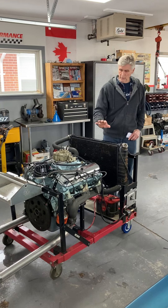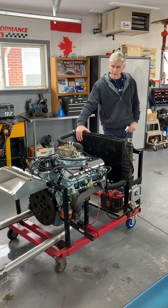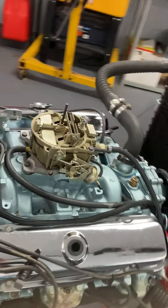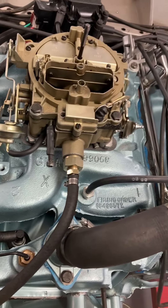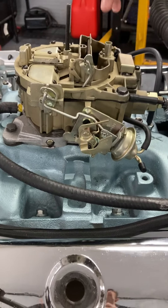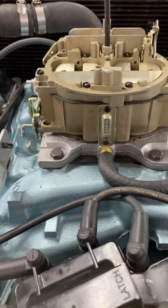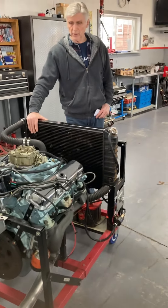The intake manifold — we did have an Edelbrock performance manifold for it, a high-rise aluminum manifold. But we've gone back to the original stock cast iron manifold. The main reason for that is hood clearance; we want to make sure we don't have any hood clearance issues. It's got the correct Quadrajet 800 CFM carburetor. We've actually used this carburetor in previous dyno tests and it makes as much power as a 750 Holley double pumper carburetor with many other carburetors. So the carburetor works fine.